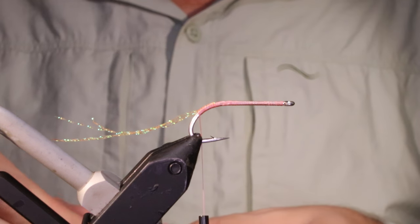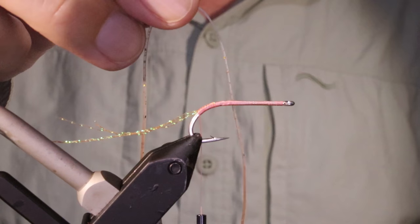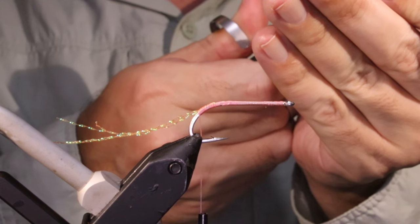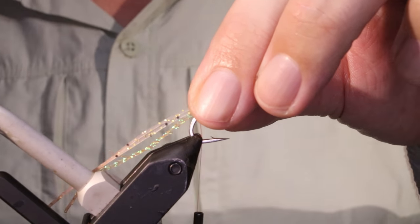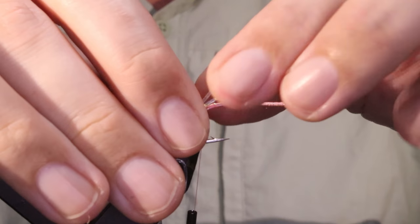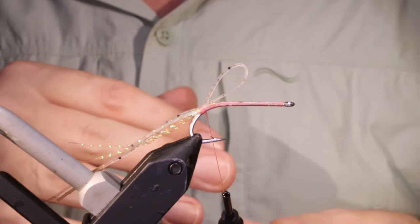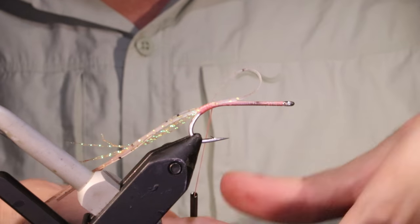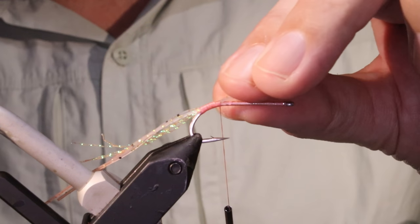I'm going to add a set of rubber legs — just take a single strand of the silicone. I've got these clear with a tan tip — I think these are the EP crustacean legs, but use whatever you like. I want these longer — a good two hook lengths off the back, or maybe even more. I always want the rubber legs to be longer than the Craft Fur tail, otherwise they kind of get lost. These back legs are swimmy — they're not really adding vibration, they're swimmy and wafty when the fly's sitting still. So you don't want them just disappearing into the Craft Fur.